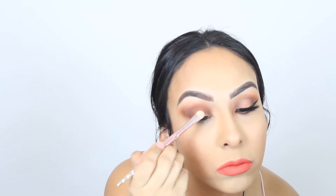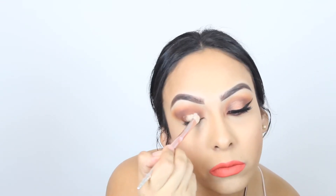Next I'm taking my concealer and using it to cut the crease. I'm not going all the way around — I'm just doing a small cut crease.